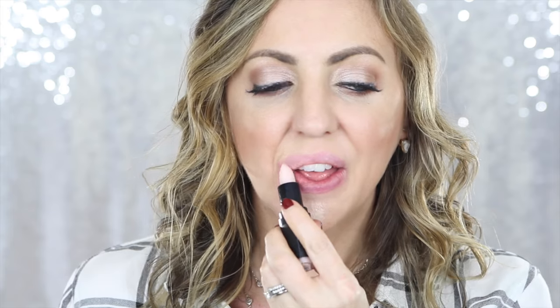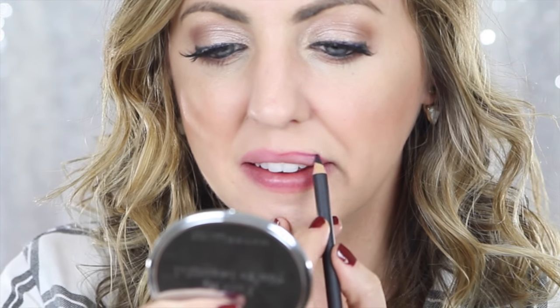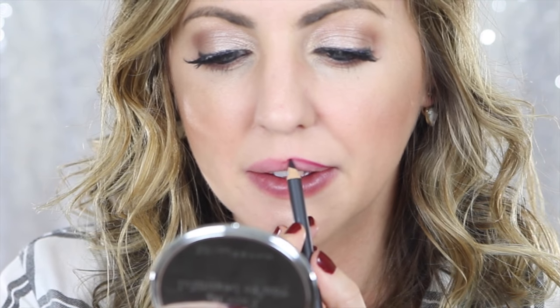Let's go ahead and get started with the tutorial. The first thing that I do is take my exfoliating lip balm and make sure to get all those little flakies away, then wipe the excess off. Then taking my lip pencil in a wine color, I'm overlining the lips.